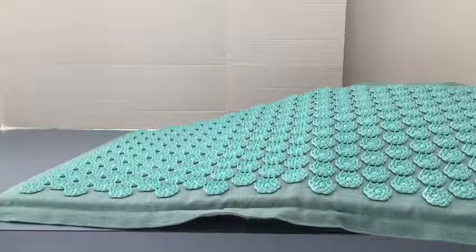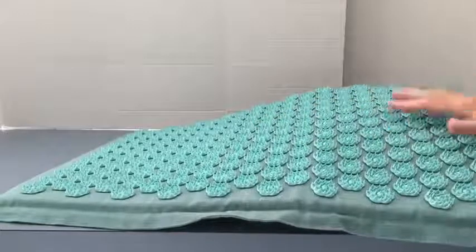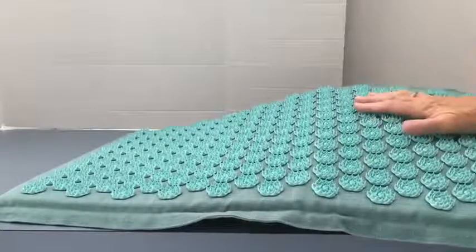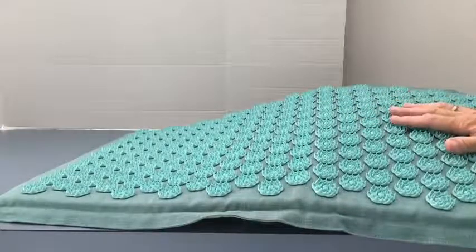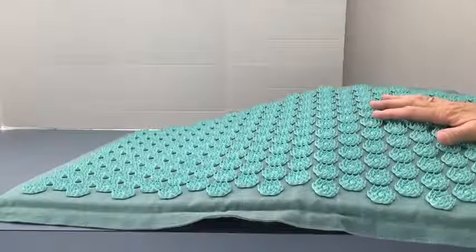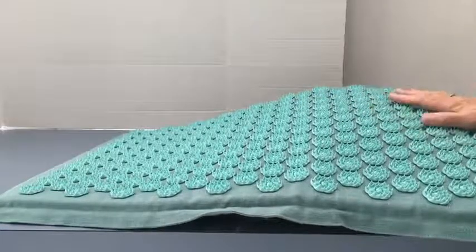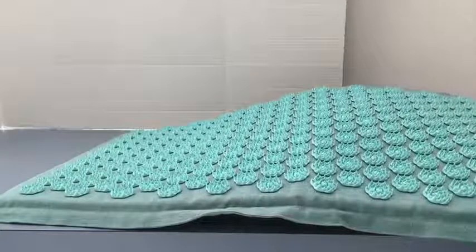They suggest that you either put a light piece of fabric over it or keep a shirt on if you're going to lay down on it. I've tried it both ways, and I do think it's good as you're getting used to it to have the lotuses covered a little bit. Once you've used it a few times, you can remove the fabric and have your skin next to it — and just like the pillow, it's pinpricks of sensation that are really relaxing. If you add some essential oils and relaxing music, it's very good for meditation or just to let the world go and relax.